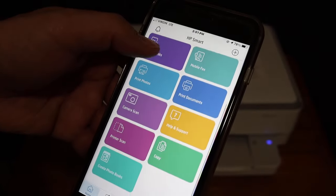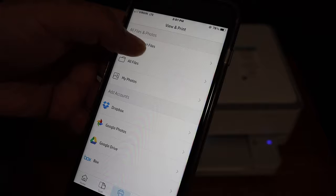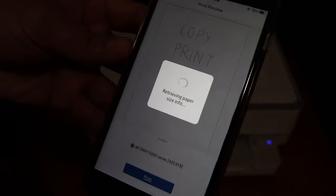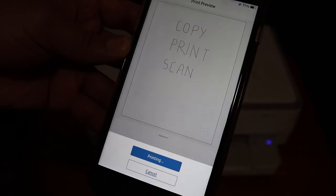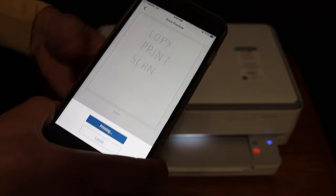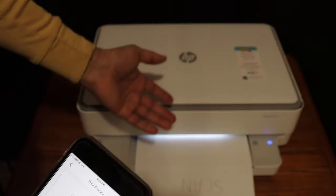Now I'm going to show you wireless printing first. Click on the print document section and select a file from here — any file you have saved — and click the print button. It will show the name of the printer and the page it's going to print; click print again. Here we can see it has sent the command for printing. This is how we can do the wireless print.